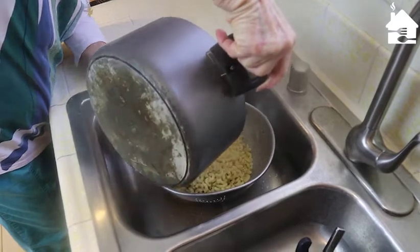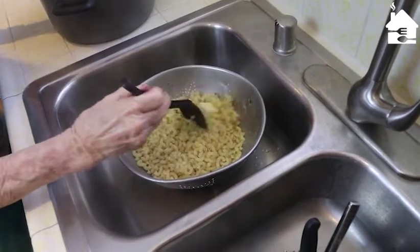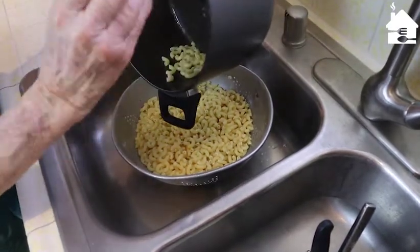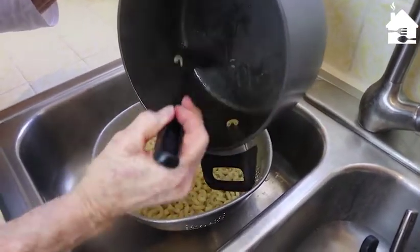The timer says it's ready. So it doesn't all get stuck together, adding a little bit of butter to it right now is a good idea. Once I get this all scraped out I'll put a little butter in the bottom of the pan before I put the pasta back into it.